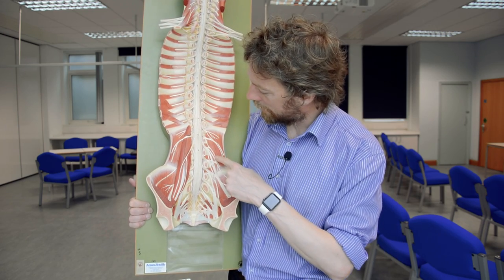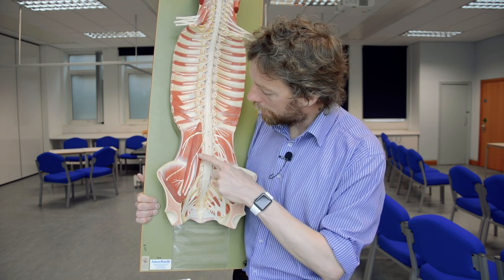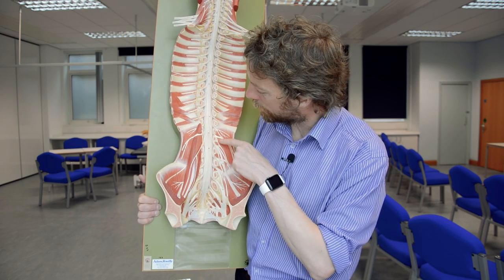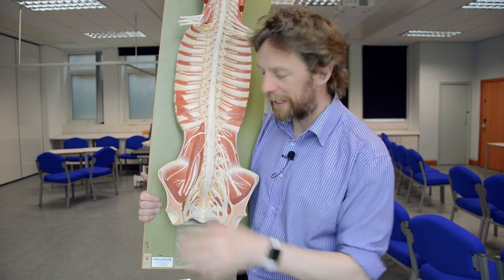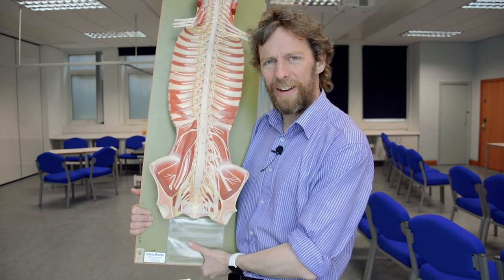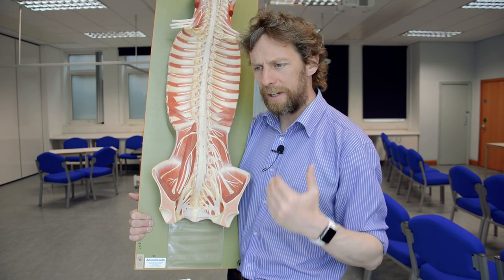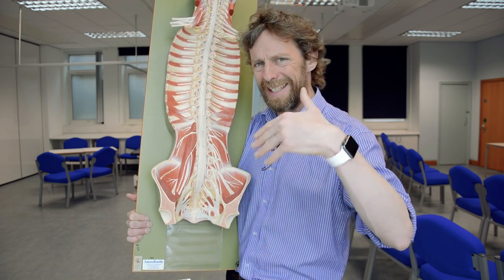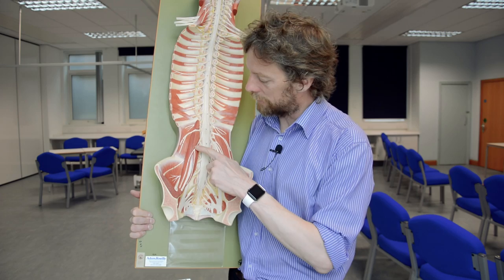Moving down, this nerve has roots from L1 and L2 — and this is the genitofemoral nerve. As it descends it gives off two branches: one towards the genital region and one towards the femoral, meaning the thigh. The femoral branch runs toward the femoral triangle, and the genital branch runs to the anterior scrotum and base of the penis in males, or the anterior labia majora in females, carrying sensory information back from those regions.